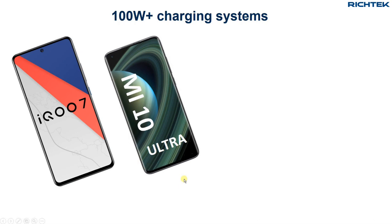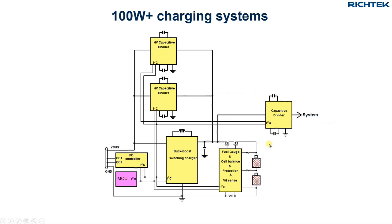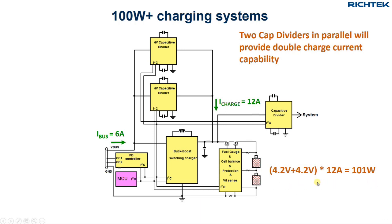You may have heard about some smartphones that can charge with 100W or more and can be fully charged within 20 minutes. These phones use the dual-cell charging system as explained before, but now they use two high-voltage capacitive divider circuits in parallel, thereby doubling the charge current capability. So with a 5A input current, this system can achieve 10A of charging current. Some smartphones use special charging adapters that can provide 6A of current, and then the charging current can reach 12A, and charging power can be more than 100W.